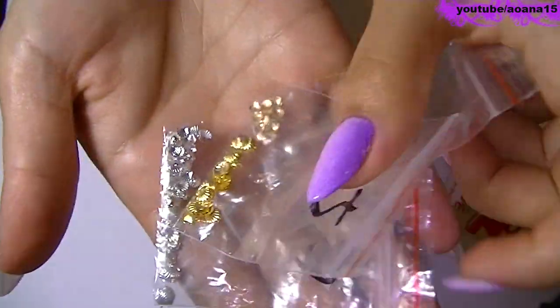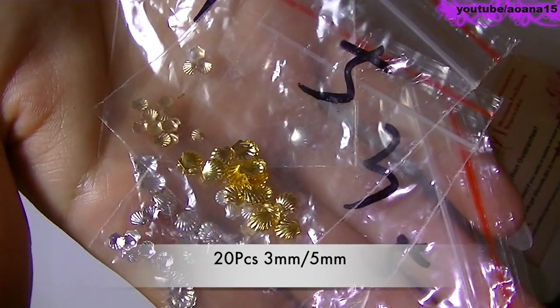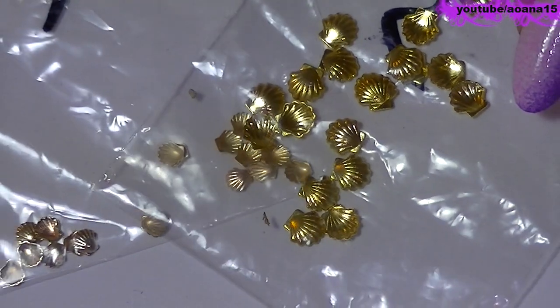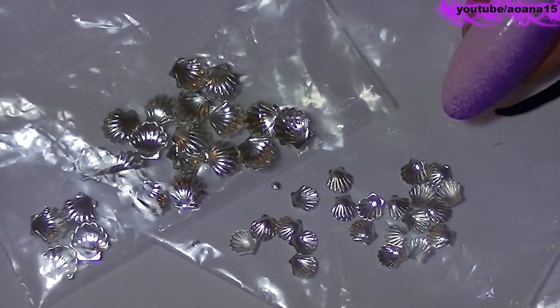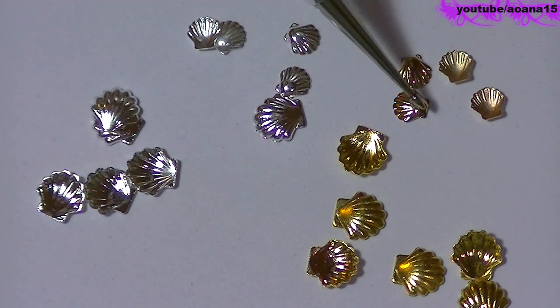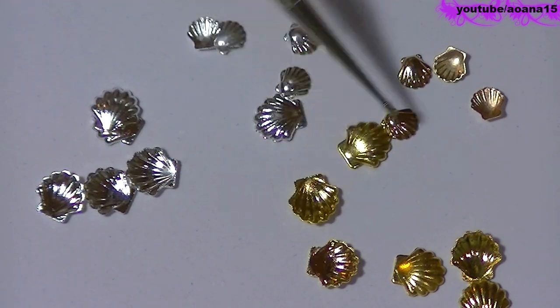Going back to the things that they sent me — I have here some metal shells in different sizes. I saw a lot of girls using this kind of decoration and I'm so happy to have some. I really think they are adorable, and silver and gold match any color of nail polish. They are just so cute.